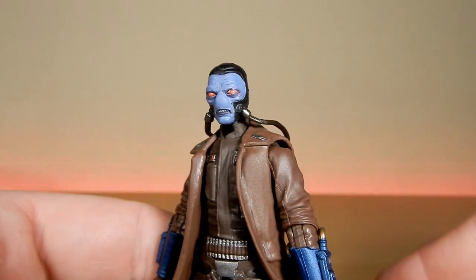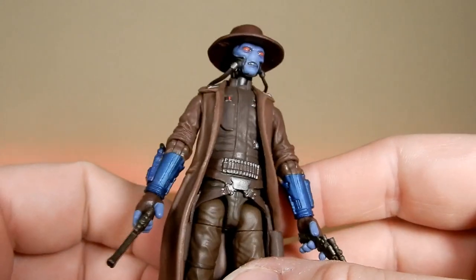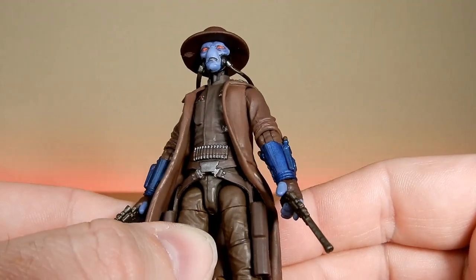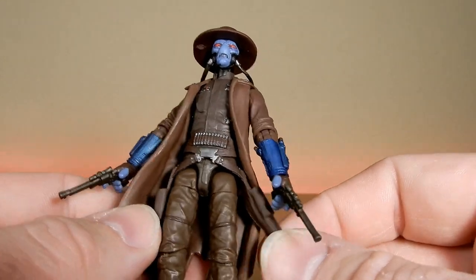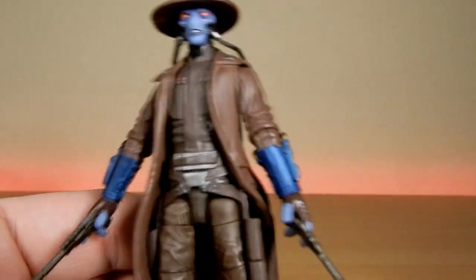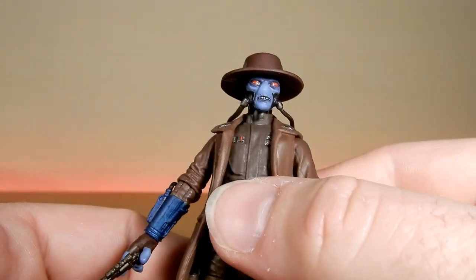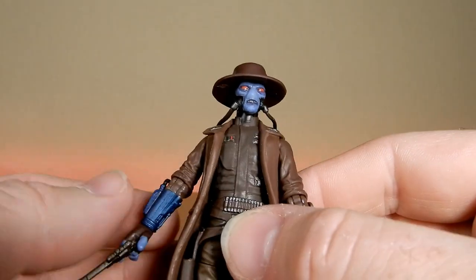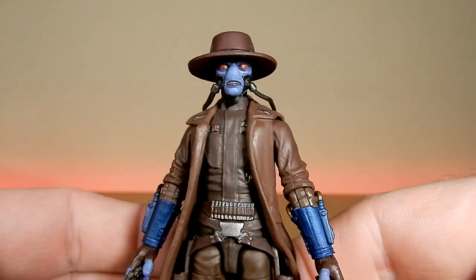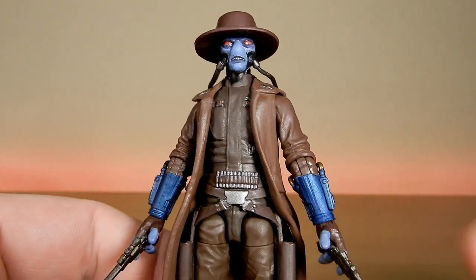I think we'll see Cad Bane again — I hope so anyway. It was fantastic to see him in live action, I think it was really, really cool. Anyway folks, I'd love to hear your thoughts — please sound off down below. If you like this video, please give it a thumbs up and subscribe if you haven't already, I'd really appreciate it. I'm closing in on that 5,000 very quickly, which is exciting. Stay tuned — I've got Boba Fett from Book of Boba Fett coming right up. Until the next video, may the force be with you always.